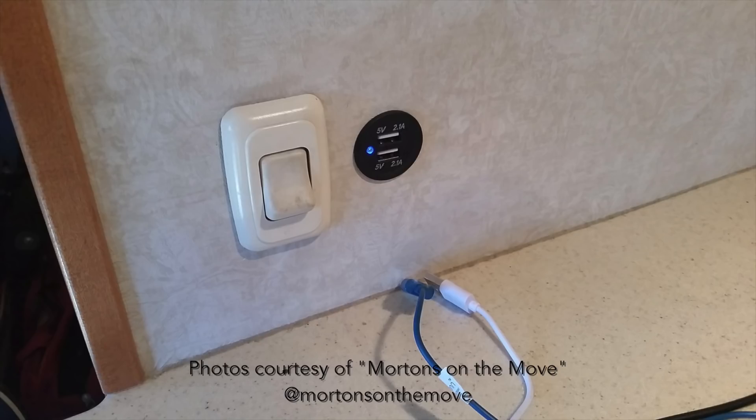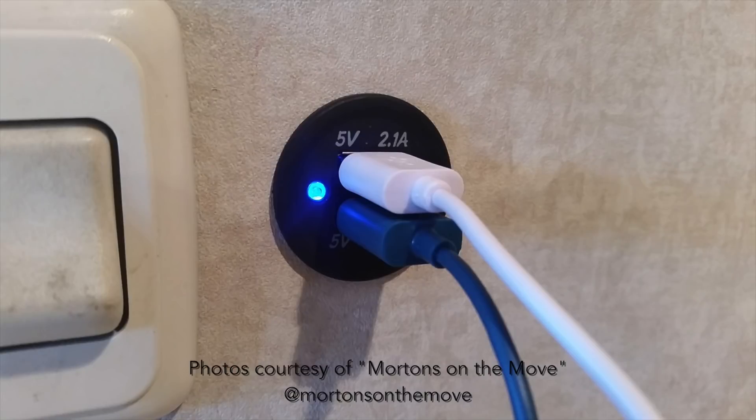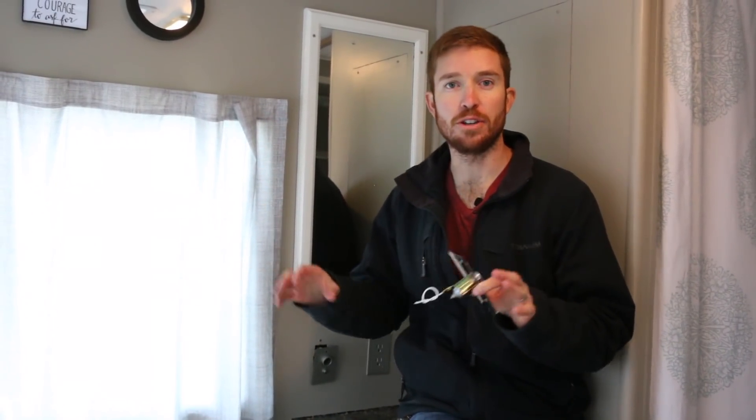I'm also going to show you a few other ways to deliver DC power to DC appliances. Here in the kitchen, another option is adding a USB switch to an existing DC source on your RV. For example, this is our hot water heater switch, which is supplied with DC power. Our friends Tom and Kate over at Morton's on the Move have wired in a USB outlet to their hot water heater switch. This is a great way to power USB appliances directly from your house battery or solar battery bank. Luckily, our RV came with pre-wired DC cigarette outlets — one in the bedroom, one underneath the dinette, and one attached to our inverter.